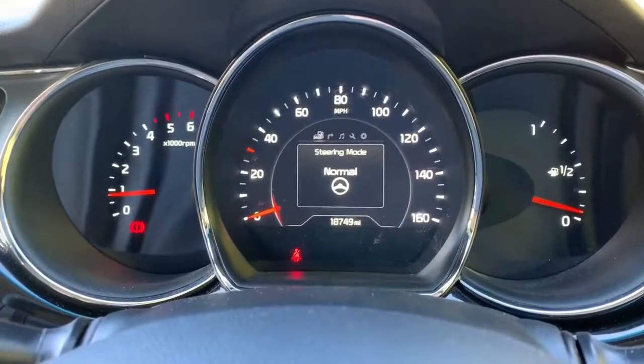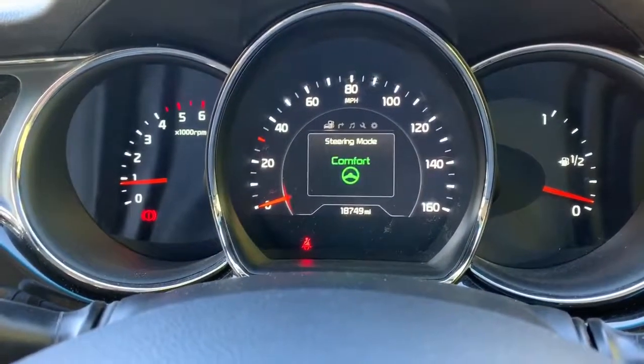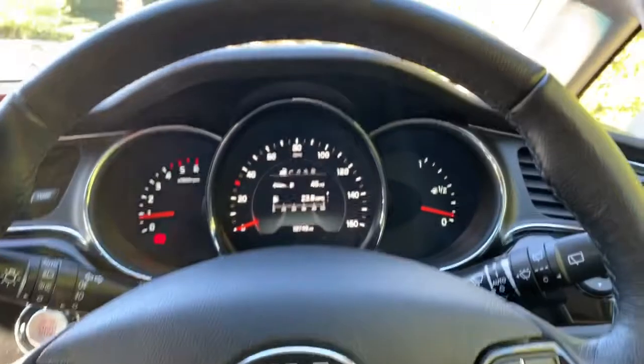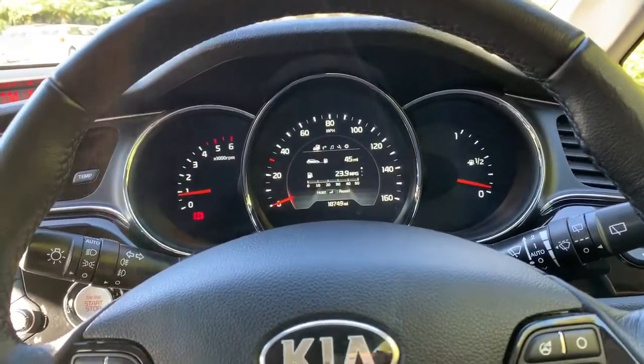Comfort mode would be great for parking in town, sport mode would be good on the motorway for example, and normal is your everyday driving mode. Also on this side we have buttons at the bottom that enable us to change the information displayed on that central display up there.